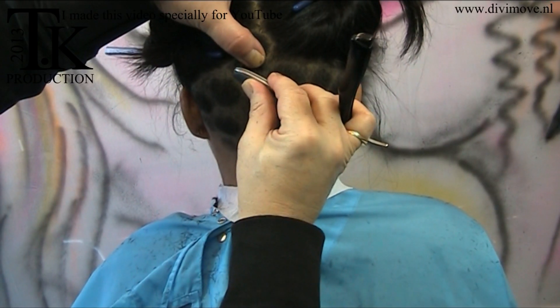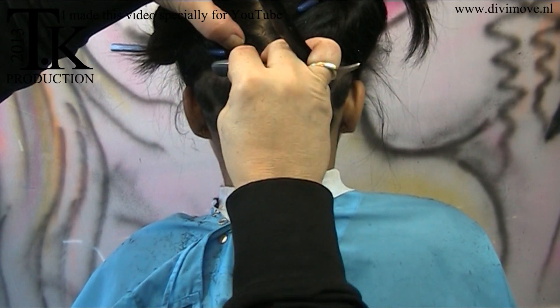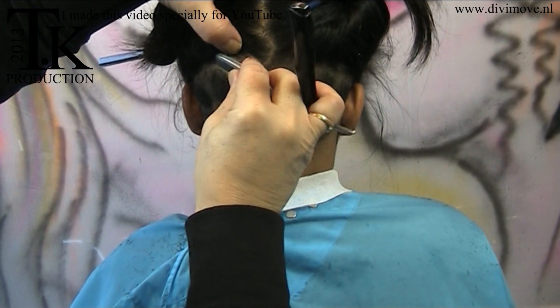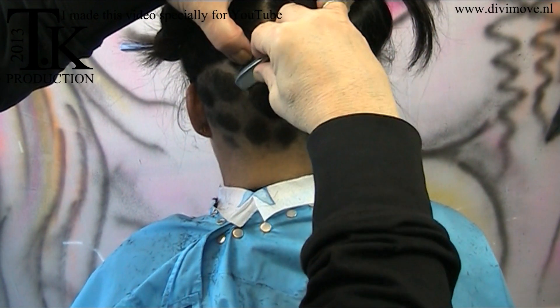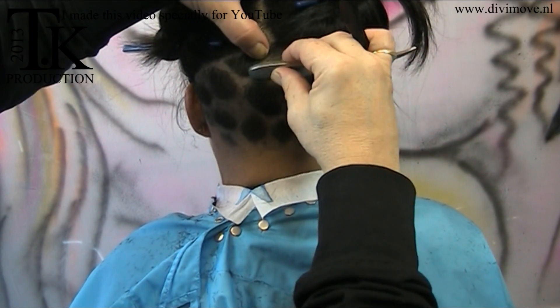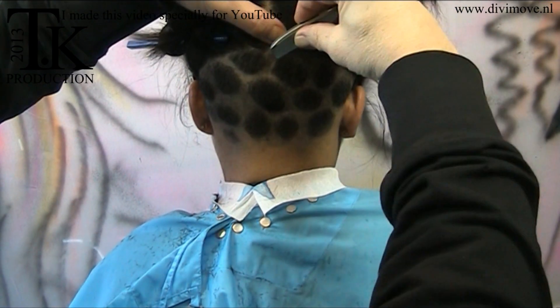Pull the skin tight. With the tip of my razor knife, I shave out the spots. Then the lighter color of the skin makes the spots more clear. And in the spots we make light highlights.